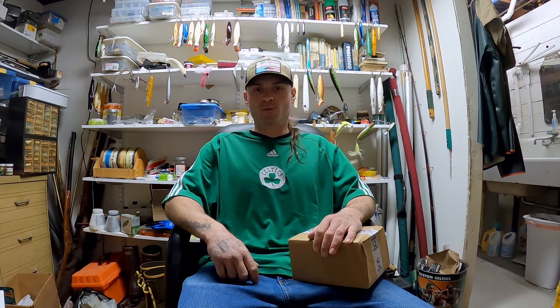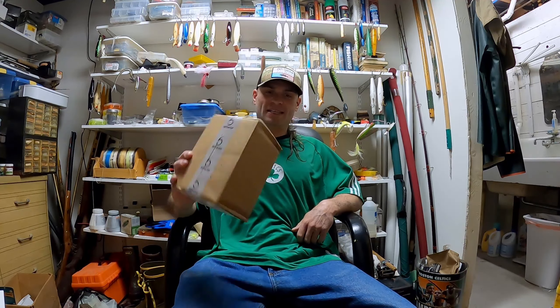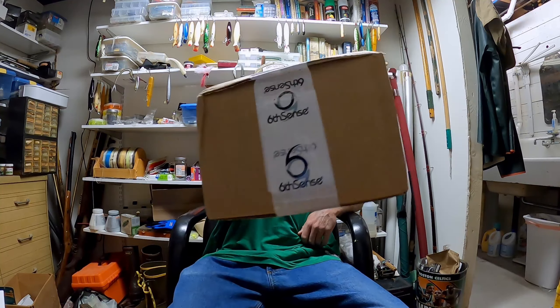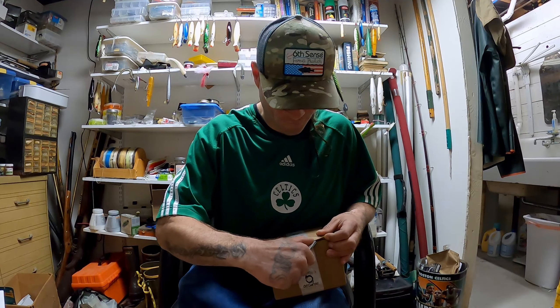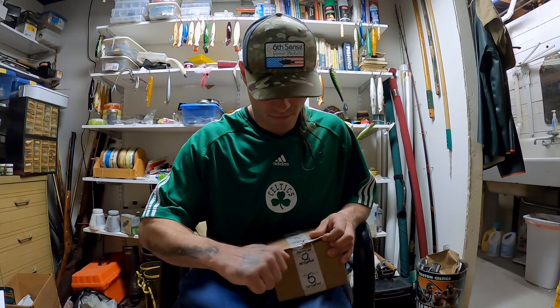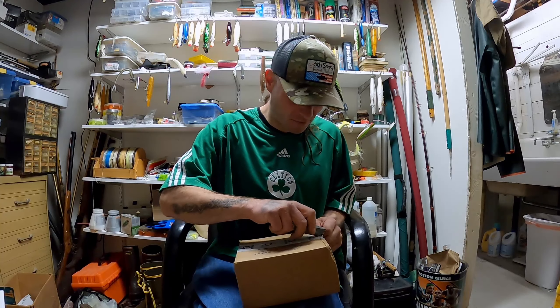What is up you guys, welcome to another exciting episode of Trout Spankin's TV. Today we've got a really exciting one — we're doing another unboxing. Those are my favorite. But seriously, I'm actually pretty jacked up about today's unboxing: Six Cents Fishing, another package. Trying not to cut my finger off.